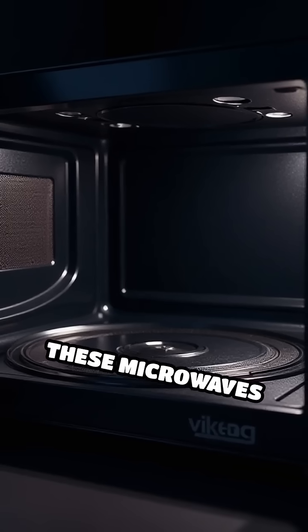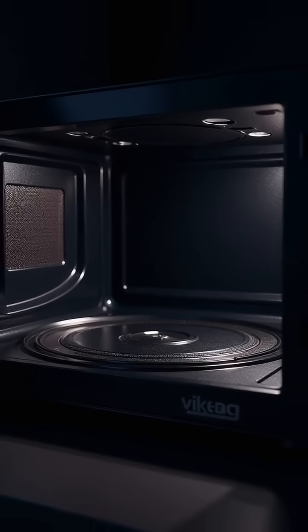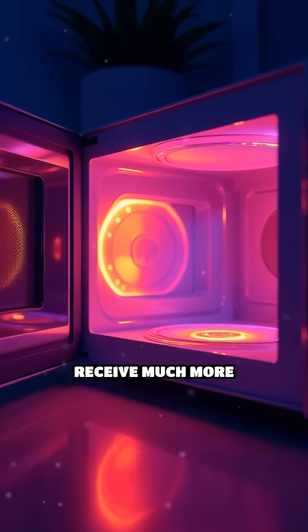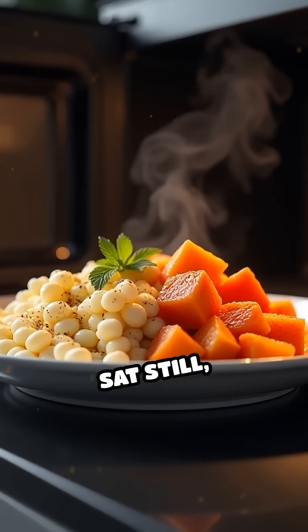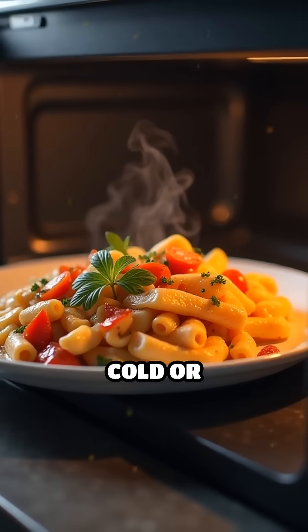However, these microwaves don't always distribute evenly inside the oven cavity. They can create hot and cold spots called standing waves, where some areas receive much more energy than others. If your food just sat still, parts of it might end up piping hot while other sections remain cold or undercooked.